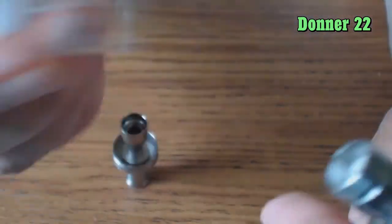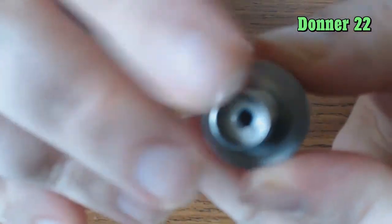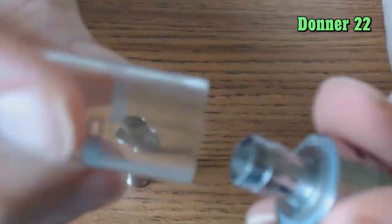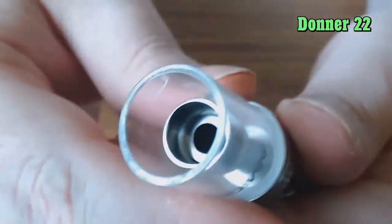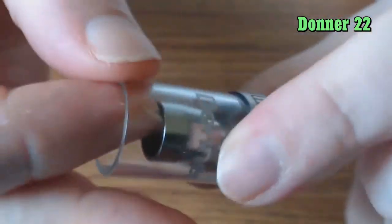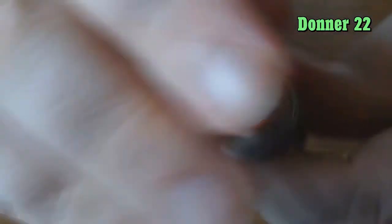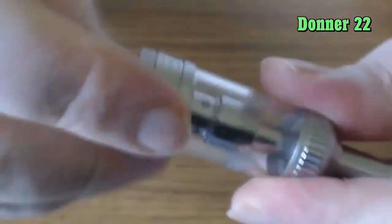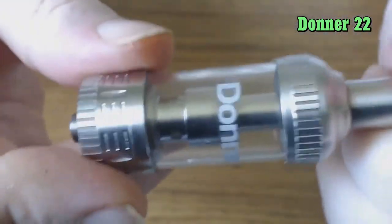Assembly is fairly simple. You're going to juice up your coil head like you would any other sub-ohm coil head, put the pyrex tank on, and fill it up. This takes 4ml of juice, so it's a 4ml tank. Once you have it all together you simply screw it into the base, and you've completed the Donner 22.